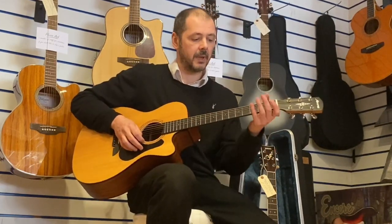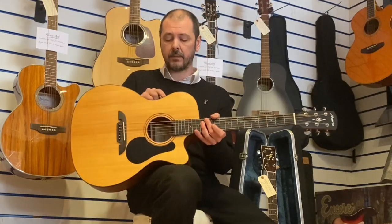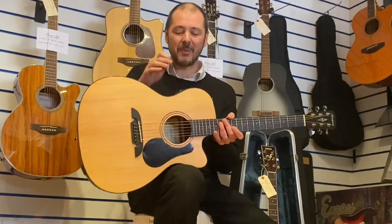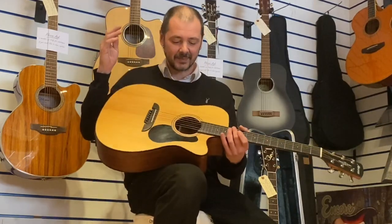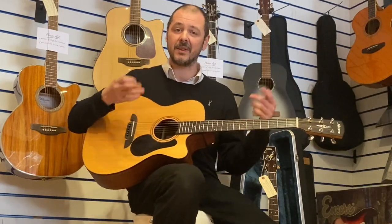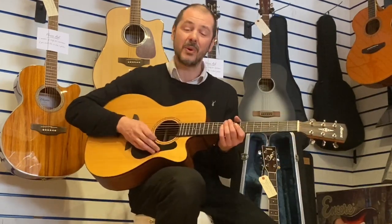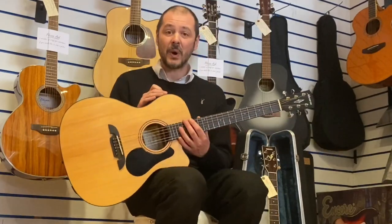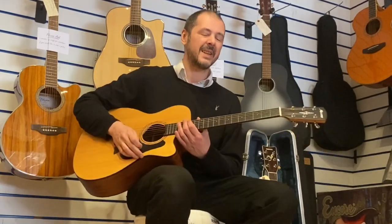Very comfortable to play, it sounds great as well. A bit of advice: if you ever tune with your built-in tuner, turn it off when you've used it — it drains the battery. You're playing away and it thinks it's being used, so your battery won't last very long. But if you just use it as and when, turn it off when you're done, your battery will last ages.